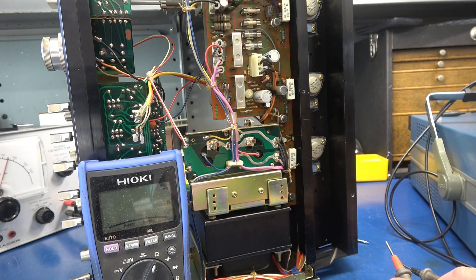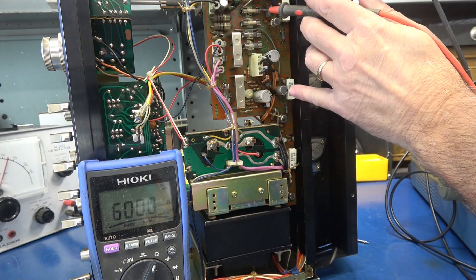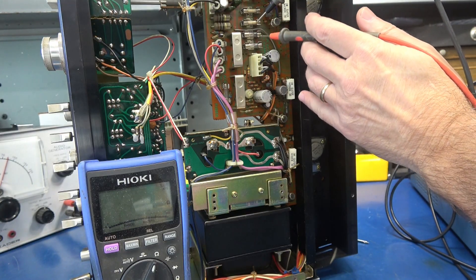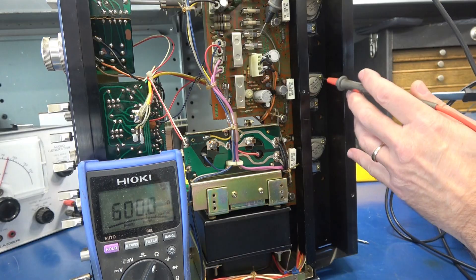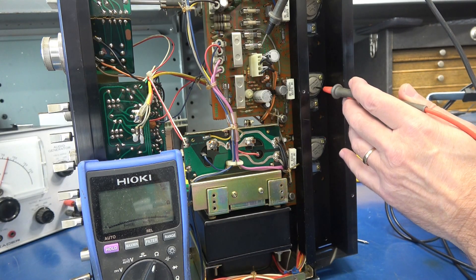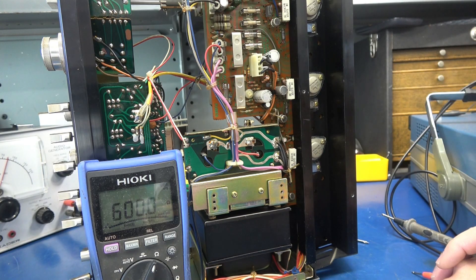My guess that the outputs probably weren't shorted is possibly incorrect. When I popped the bottom, I spotted these fuses. These two are for the right channel — that one's good and that one's good. These two are for the left channel, and they're wide open. So if you go to this fuse and touch the collectors, that goes to that collector, and that goes to that one. So what would blow those fuses? How about shorted final output transistors?